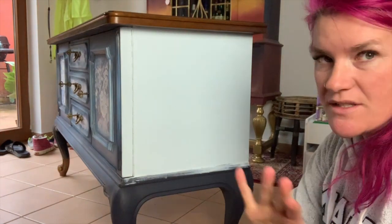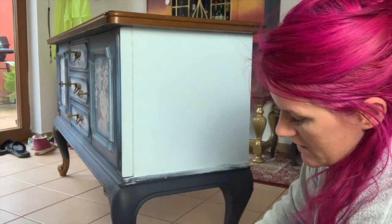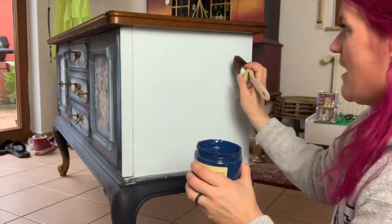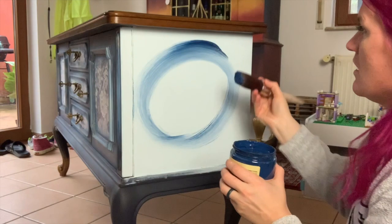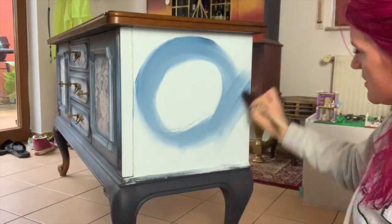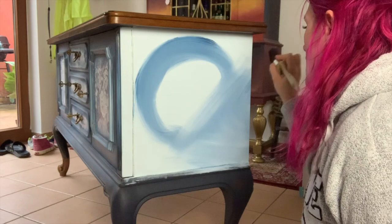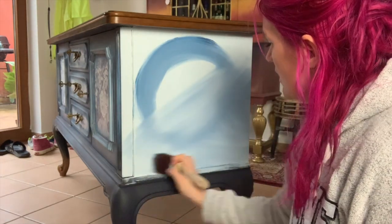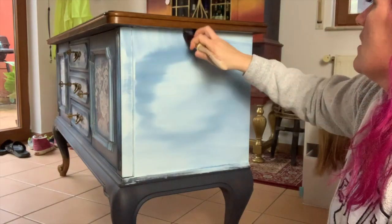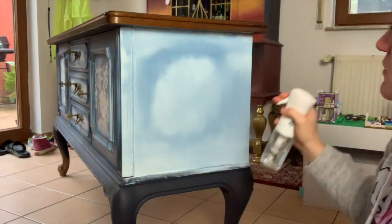Now that we've put our second coat of Paint Blue — it's still wet — we're going to go in with the Bunker Hill Blue. I'm going to mist the brush a little bit, not too much, dip it in the Bunker Hill Blue, and go around in a circle. Once I've gone around in my circle, I'm going to go every which way. This part, you've got to trust the process — it's going to be ugly before it gets pretty. So I did the circle and now I'm going to go across it, horizontal, then vertical.